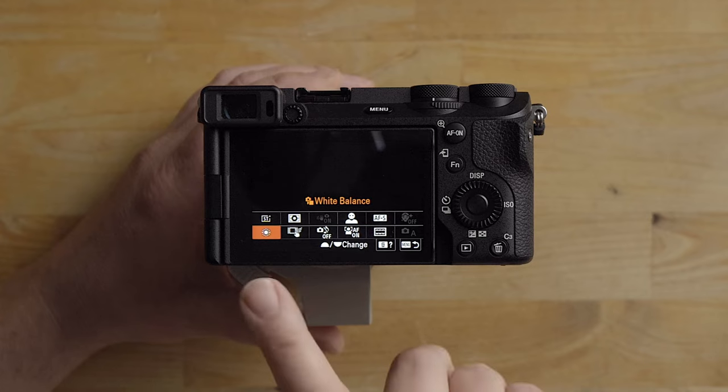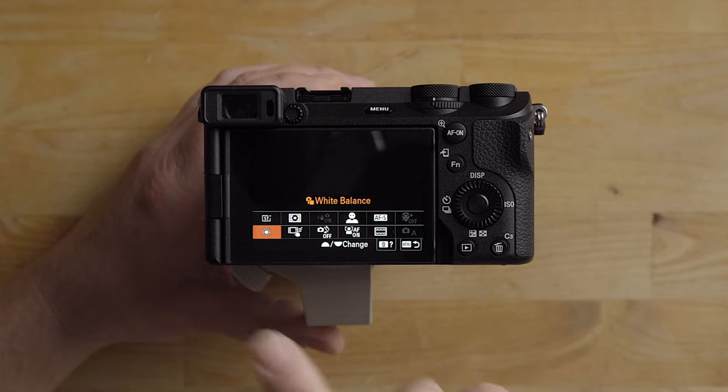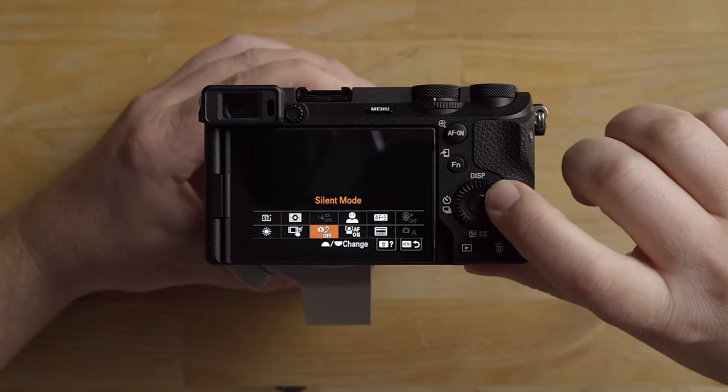I also have the white balance hard set to daylight, which is normally what I'm doing when shooting sports. Unless I'm inside a gymnasium, then I would have it set to the fluorescent lights lighting the gymnasium. But that is always hard set.